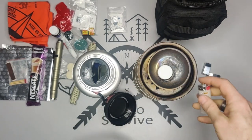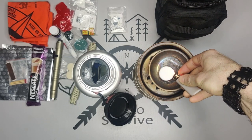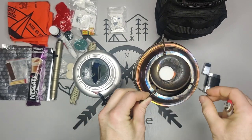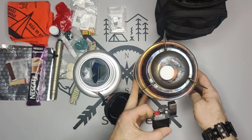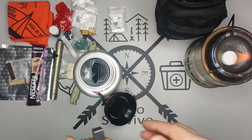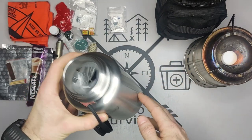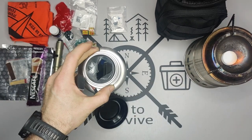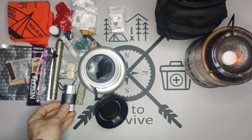Let me demonstrate the solid fuel tablet. It's slowly catching fire now. It burns for about 10 minutes — you could probably use it to boil maybe just a cup of water in the bottle. What's also great is using it as tinder to get a larger fire going.